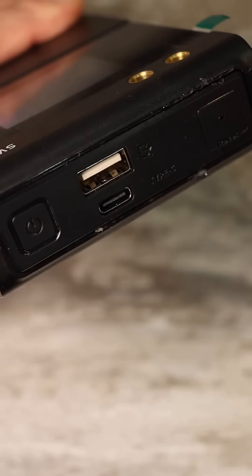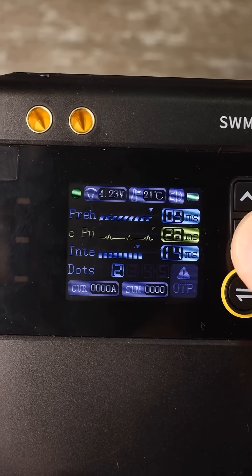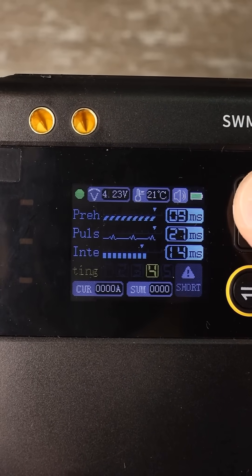The device can also function as a power bank. It features a multi-pulse welding mode. You can set the time for the first preheating pulse, the time for the second pulse, and the interval between pulses. The number of consecutive pulses can be up to five.